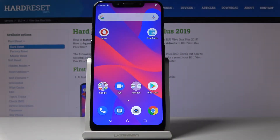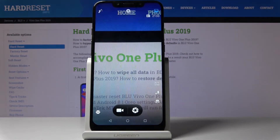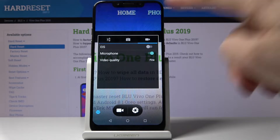Here I've got Blue Vivo 1 Plus 2019, and let me show you how to change video resolution on this device. First, you have to open the camera app, then find and select the settings right here, go to the camera settings, and now pick video quality.